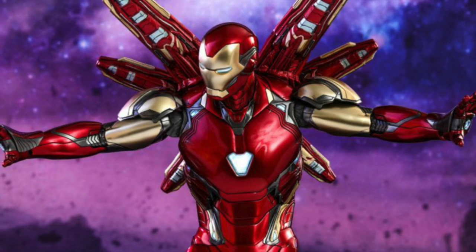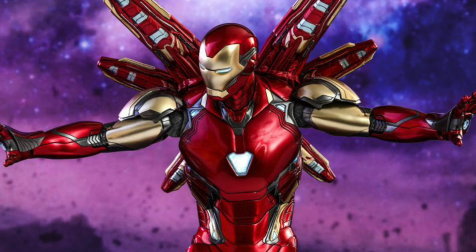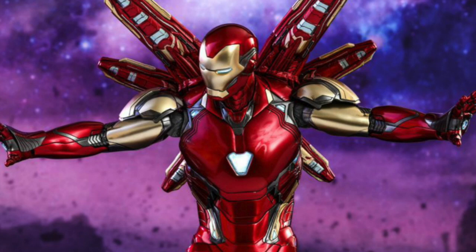Leave a comment below about what you think of this Iron Man Hot Toys sixth-scale figure by Hot Toys. It looks really really awesome and I can't wait to unbox it for you guys on this channel. If you liked the video, please like it, leave a comment below, subscribe, and I'll see you guys next time.